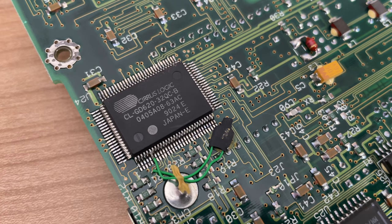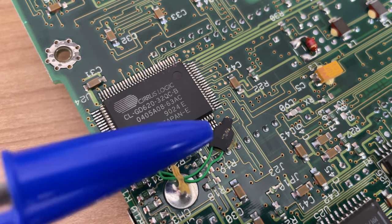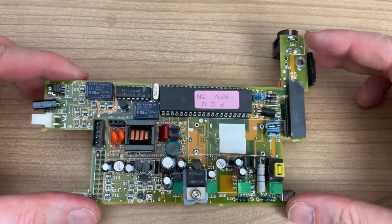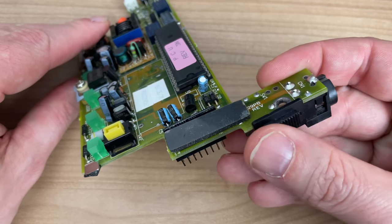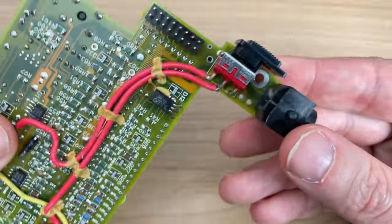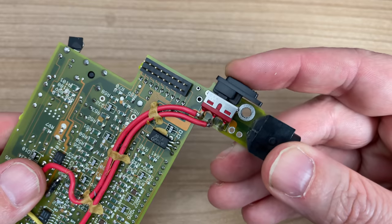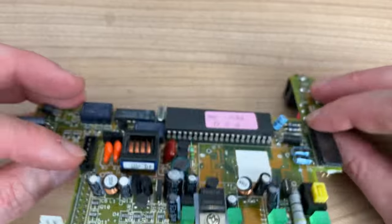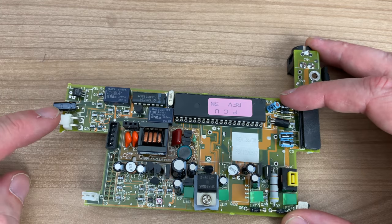One notable chip on the back is the Cirrus Logic CLGD620, which is a flat panel CRT controller. In conjunction with the Cirrus Logic chip on the front, this made a very popular combination for early mobile optimized LCD panel video solutions. The daughter board that hooks up to the motherboard is primarily used for power delivery and battery charging, and I think it may also contain the keyboard controller.